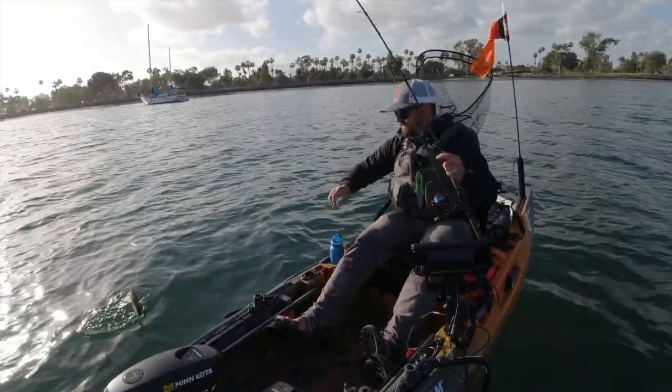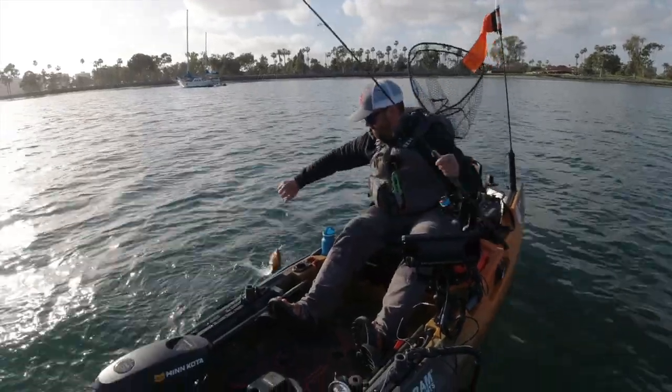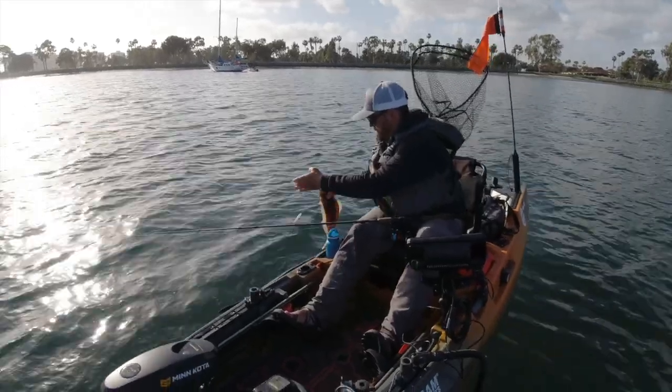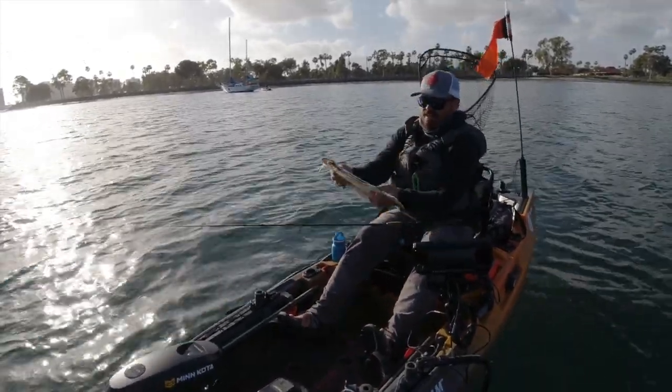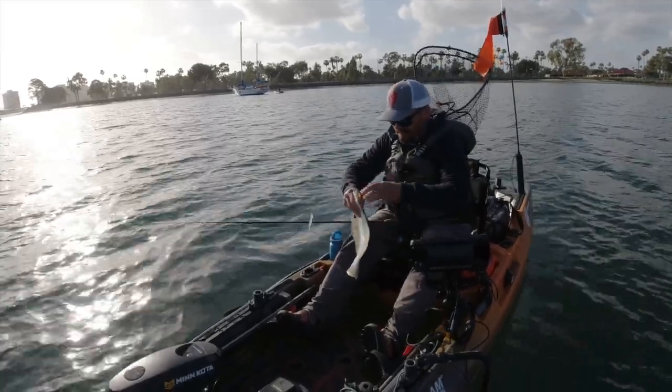It's a California halibut — check that out, just a little guy. That's not an expected catch. I'll take a drop shot halibut anytime. Probably about a 15 or 16 inch fish.